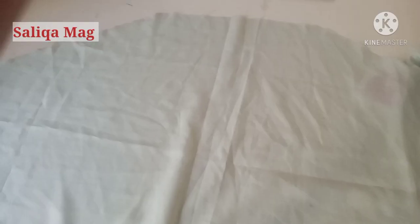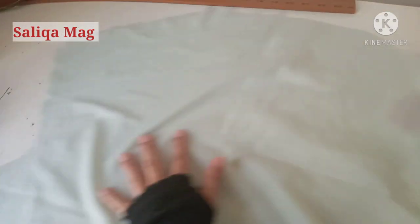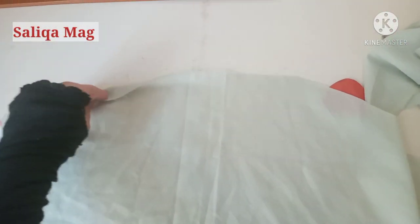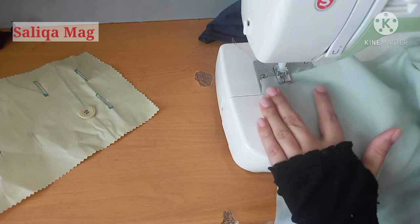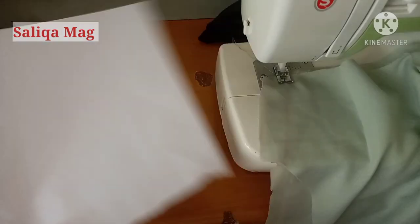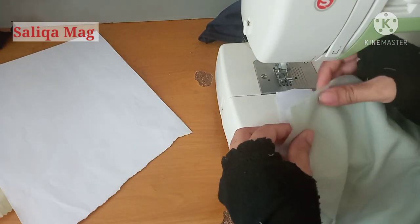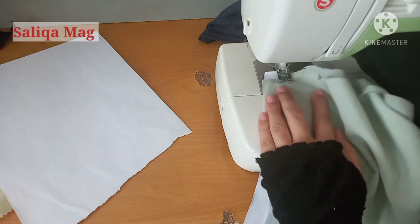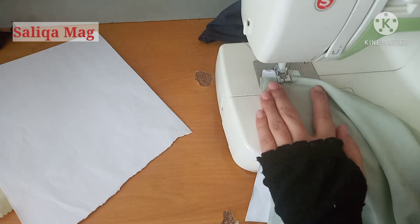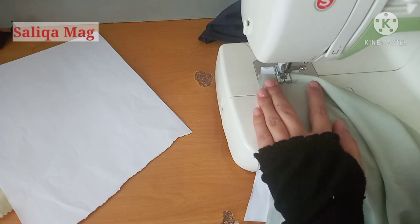Since I'm not going to use this top, I'm not finishing my neckline. But at this stage, you first have to finish the front neckline — you can fold it or make a bias binding here — and then attach the shoulders. I'm assuming you know the basic stitching, that's why I'm going a bit fast. If you want a more detailed tutorial, let me know in the comments.